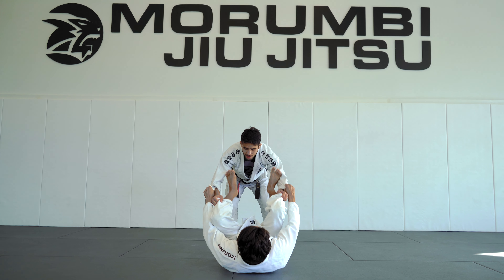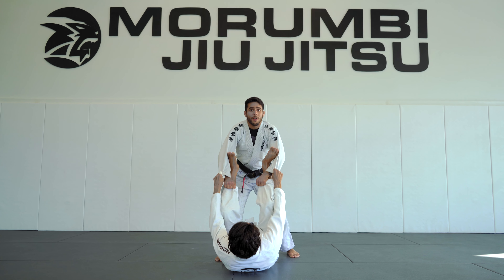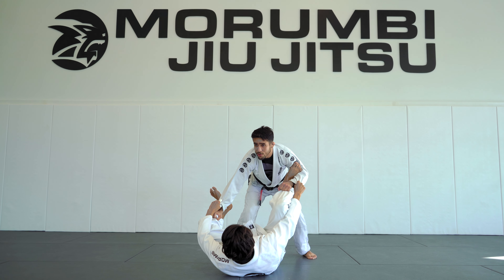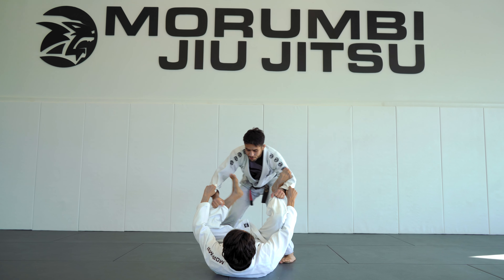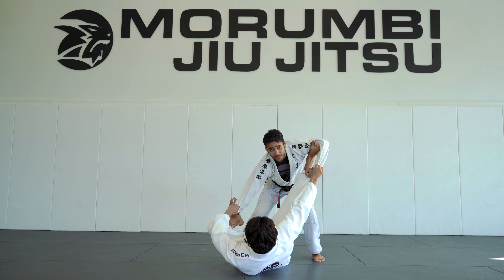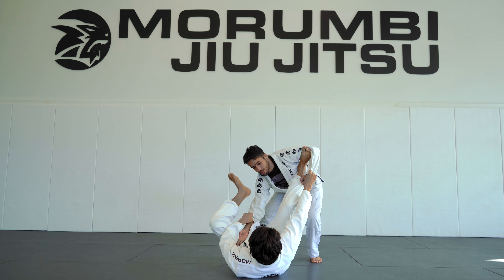Sometimes when I'm here it's hard for me to pop both hands out. Sometimes I can only pop one grip out. Notice that when I just take one side out, he's going to stretch his leg, because his next step is to break my grip and try to do lasso.